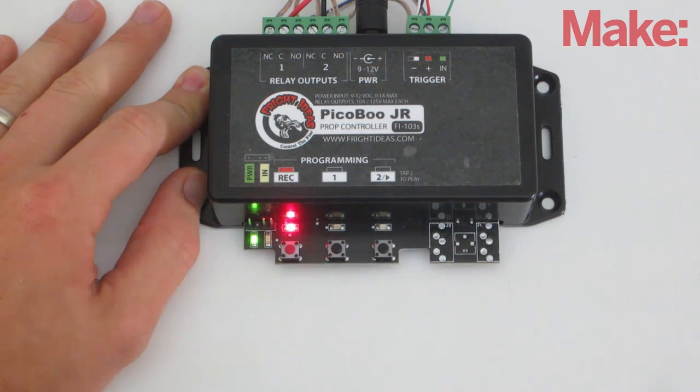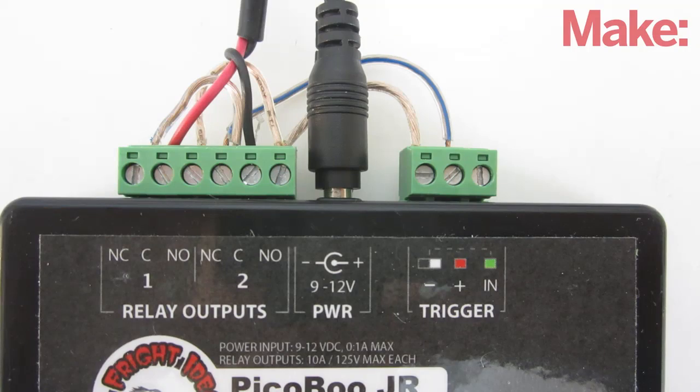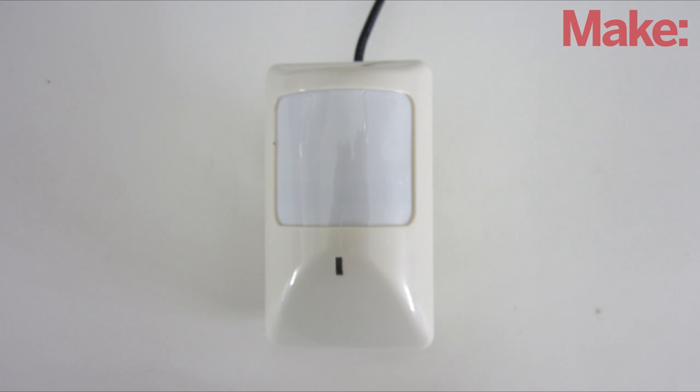The controller will then replay the programmed sequence whenever it's triggered. To activate the controller, you can use any sensor that connects the trigger pin to ground. In this case, I'm using a 12-volt motion sensor.